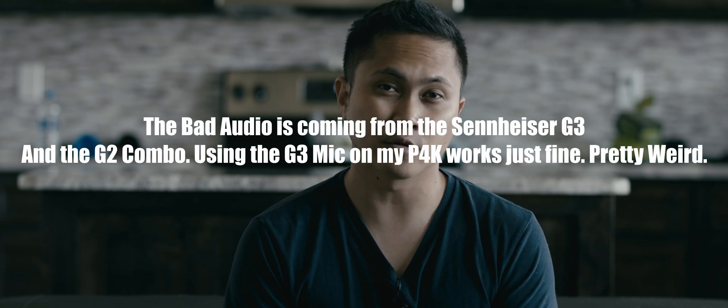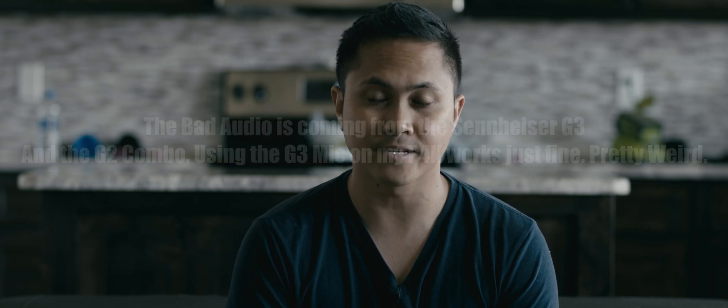Right as I was uploading my Ursa Mini Pro G2 review last night, I checked out the Blackmagic Design support page and there's actually a new firmware for the Blackmagic cinema cameras — firmware 6.4. Additionally, last night while I was recording the review, the Ursa Mini Pro G2 had this strange helicopter audio and it was ugly. Luckily I was able to add some music to kind of cancel it out.